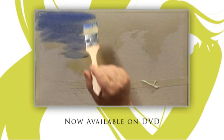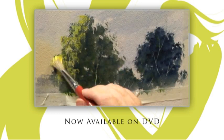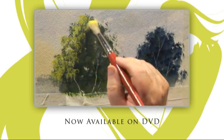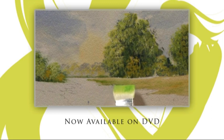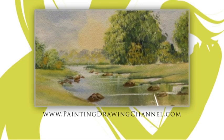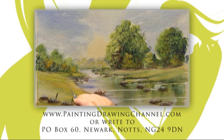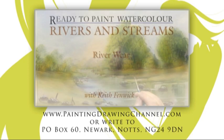Now available to buy. Try these techniques at home whenever you wish. The DVD of today's workshop is now available from the Painting and Drawing Channel. For further information and to order your copy, go to www.paintingdrawingchannel.com.